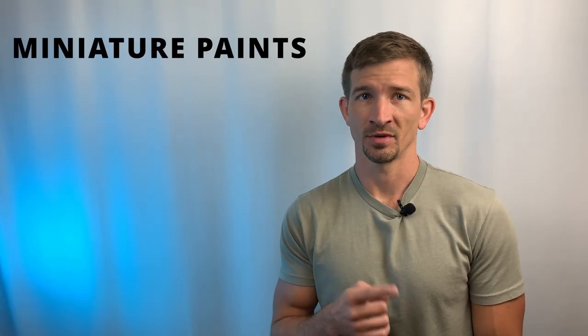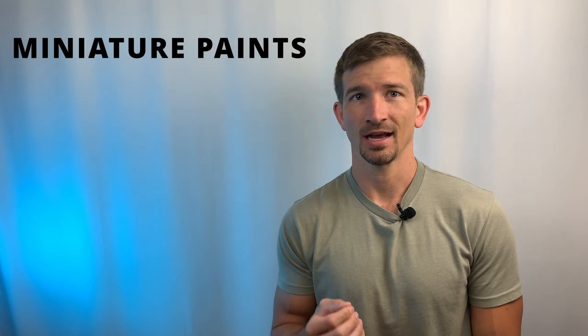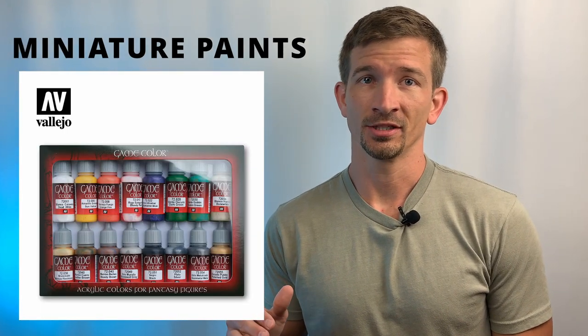First item on our list is miniature paint, and instead of recommending the cheapest apple barrel paint that you'll be fighting with as a newbie like I did, I'd like to recommend the highest quality, best value set I can think of, and that's the Vallejo Intro Set. It's got every paint you need to paint an army of miniatures in any scheme you want. It's even got metallics.